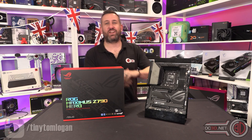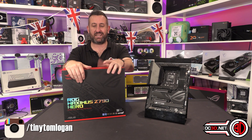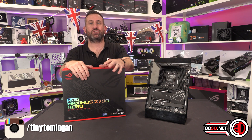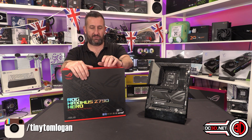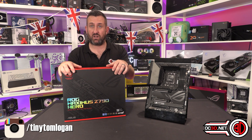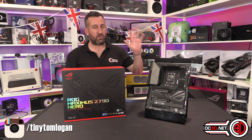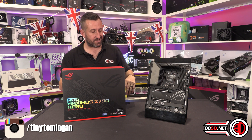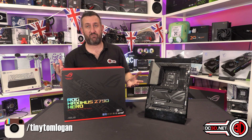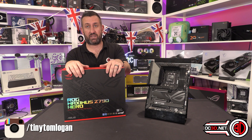Hey guys, it's Tiny Tom Logan back with another video and today we're taking a look at the ROG Maximus Z790 Hero that now costs £670. The prices this generation are nuts because PCI Express 5 adds a lot of complexity — they need to make the boards thicker and the signal strength stronger. It does make life more difficult, and couple it all together it means a very expensive motherboard.